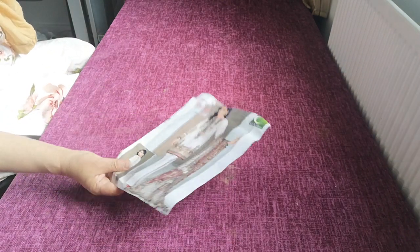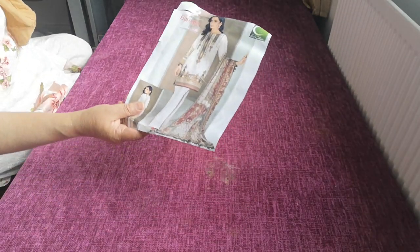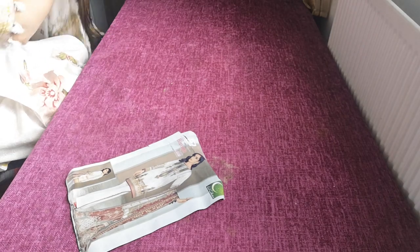This one is another one by Baruch — design number 09. This is an absolutely gorgeous suit. I absolutely love this suit.